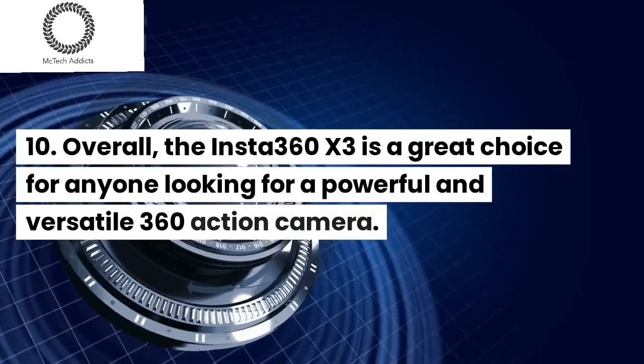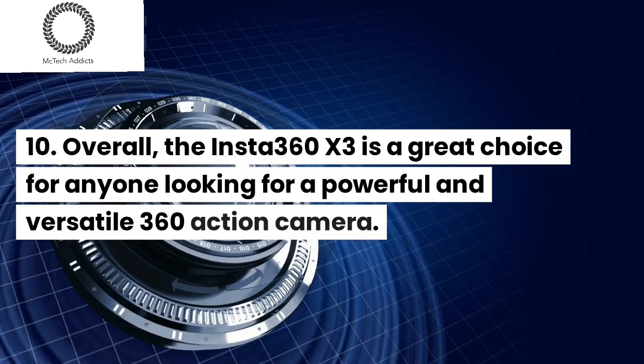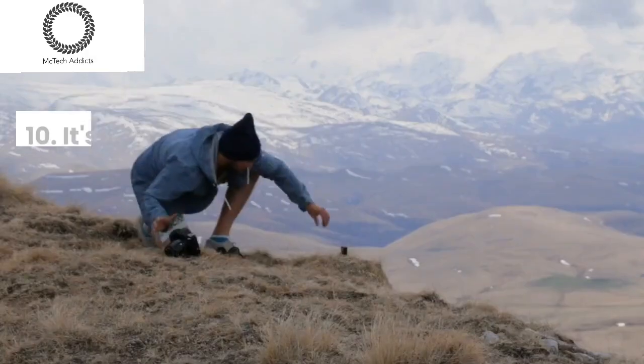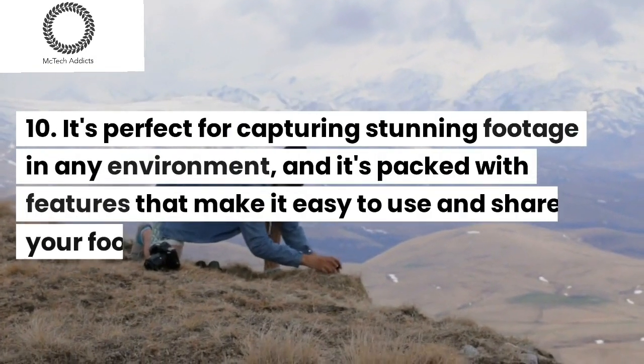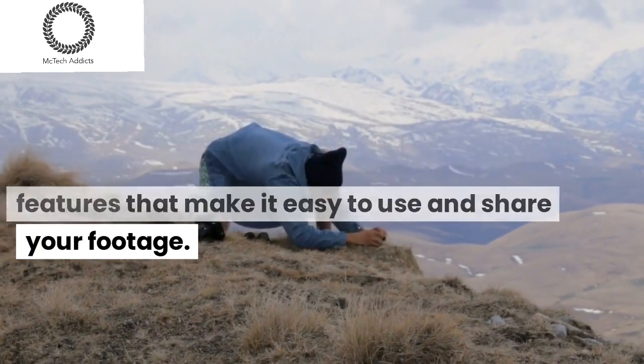Overall, the Insta360 X3 is a great choice for anyone looking for a powerful and versatile 360 action camera. It's perfect for capturing stunning footage in any environment, and it's packed with features that make it easy to use and share your footage.